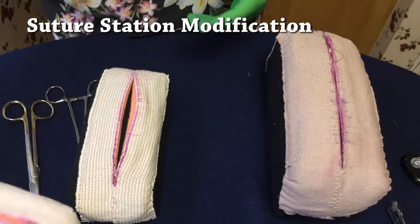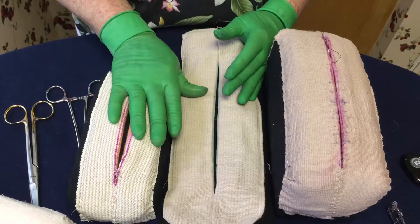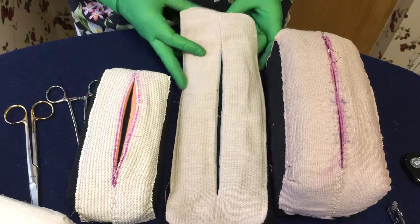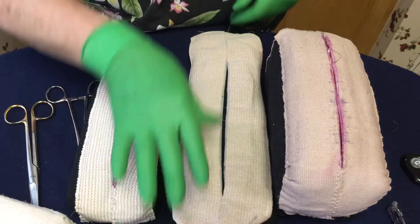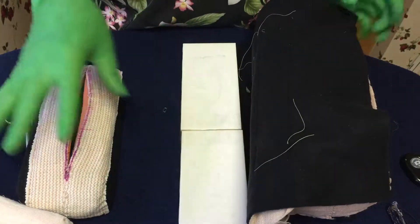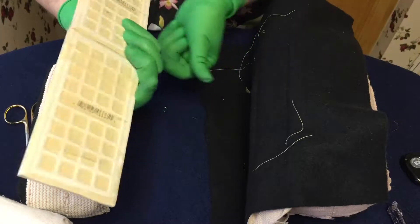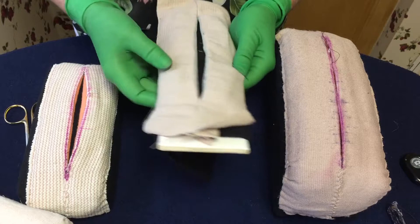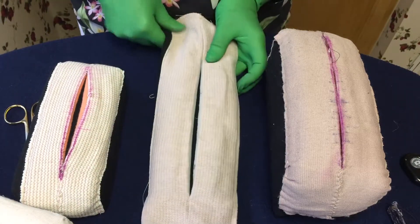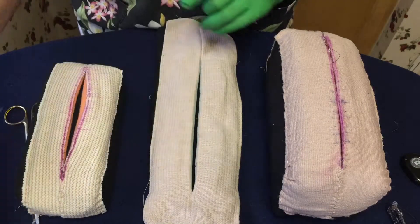Just one other thing I wanted to show you on the suturing station — this may be something I just discovered. I gave a doctor one who practices every night with his endoscopic suturing, and he said it was too high for the suturing box he uses. I wanted to make something a little flatter. I took two tiles and used packing tape to tape them together, and it seems pretty sturdy. I'm going to suture this down and take it in. I think this will work as well — if maybe not better — than the suturing station. See how high that is? This one I can work right down on it. You may want to do that if you decide to make your own rather than use the microphone.